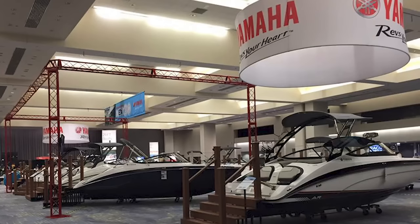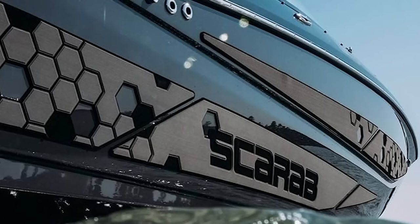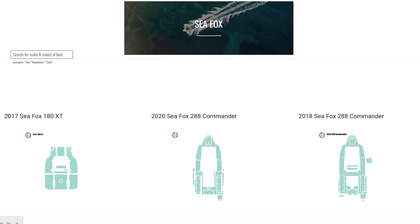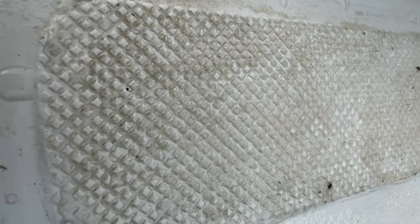Another thing we liked is that a lot of reputable boat companies put their trust into Marine Mat and have Marine Mat factory installed. Obviously in order to get the new stuff on, you've got to get the old stuff off, and everyone always asks how do you get the old stuff off — is it hard? It's not that much fun, okay.